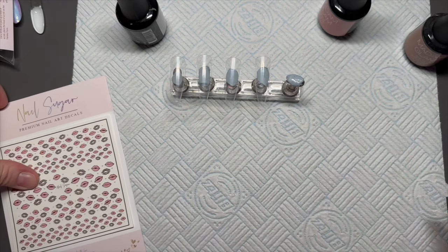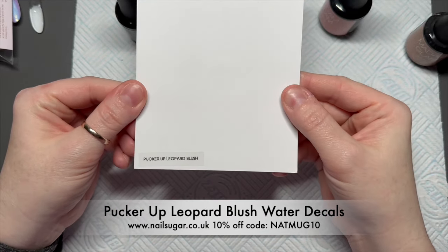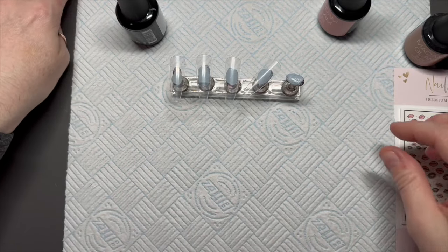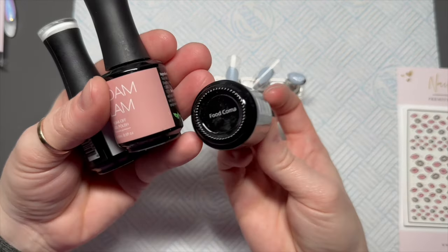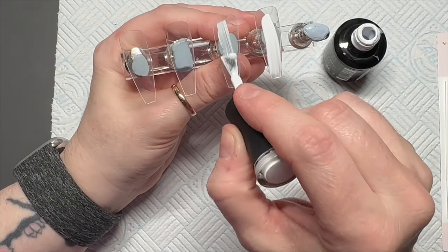Hi everyone, welcome back to a new video! Today I have some Nail Sugar 'Pucker Up Leopard Lip' decals — I love them so much. I've also got some Madam Glam gel polishes: I'm using Perfect White, Shaker, and Food Coma. You can save 10% using my code.